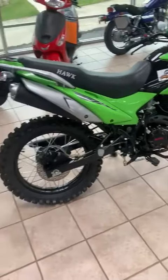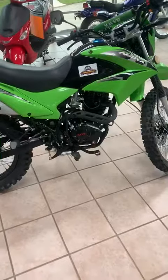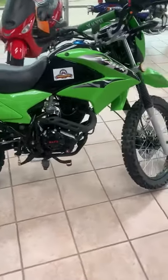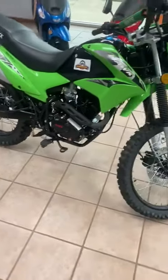This machine, just like all of our other ones, does qualify for free shipping to any state. Again, this is the Hawk 250cc Enduro motorcycle. Order today at Q&A Power Sports USA.